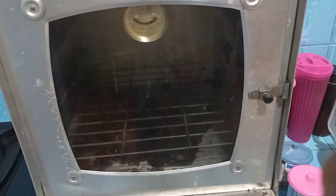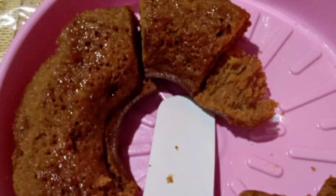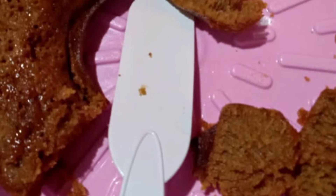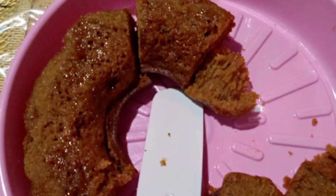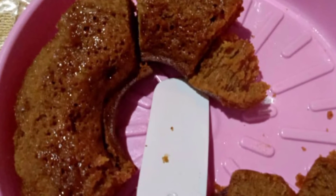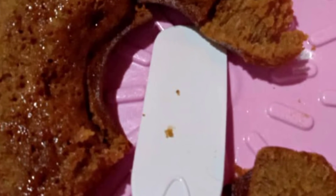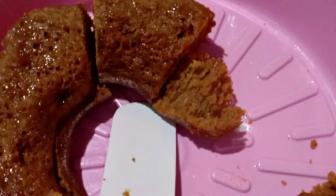Kemudian dibakar selama 45 menit ya Bunda. Proses bakarnya nggak kerekam sama aku dan cuma ke foto, ini doang hasilnya karena udah dimakan duluan, karena kuenya enak banget. Buat Bunda semua jangan lupa dicoba ya di rumah. Ini salah satu menu kue favorit di rumah, dan kalau bikin pasti cepet habis.